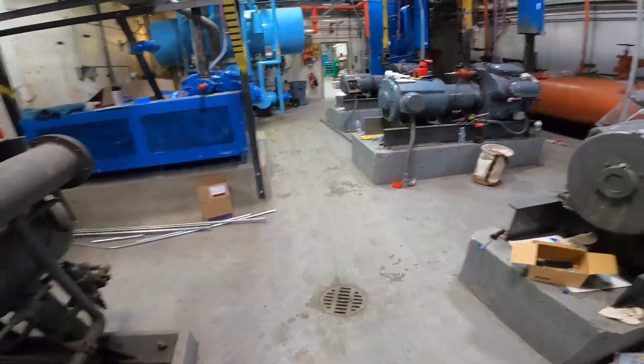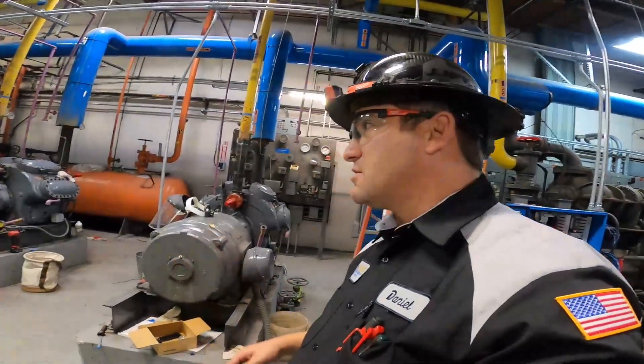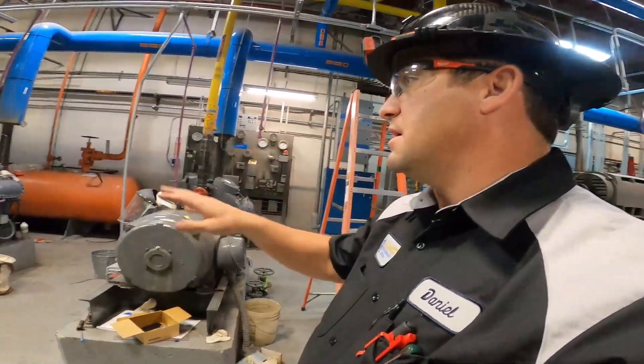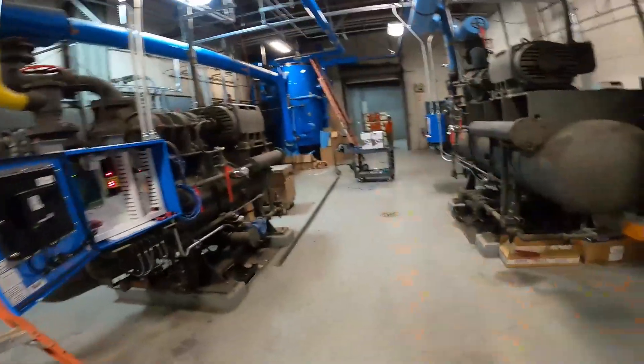There's another contractor working on some recipes here. Yes, we do work with other contractors — other refrigeration contractors — and they're working on that here. They're also going to be starting these up.